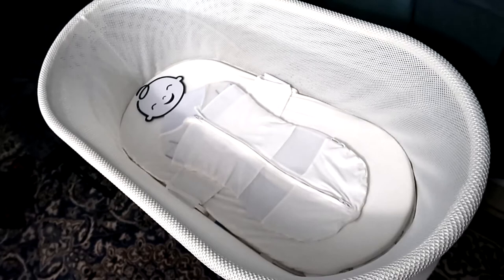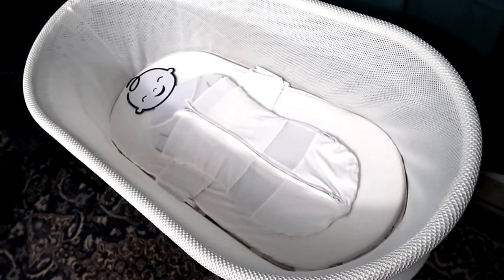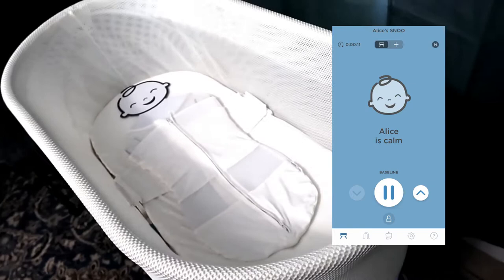The SNOO is a smart bassinet. What that means is that it responds to baby based on baby's crying or whimpering, and it will adjust based on that. The SNOO starts out on a baseline — it has a baseline volume for sound and a baseline volume for movement. The SNOO will move and also play white noise at the same time to help baby sleep.